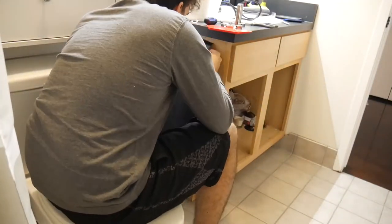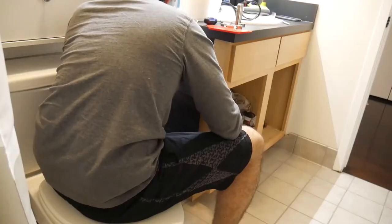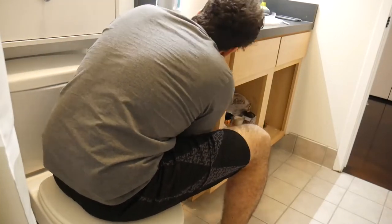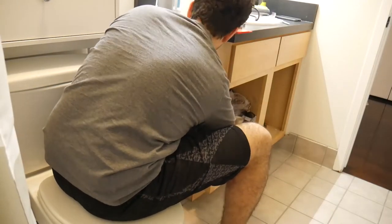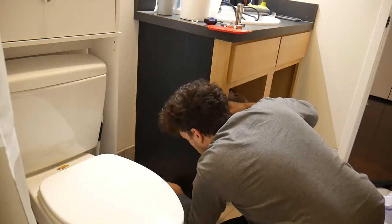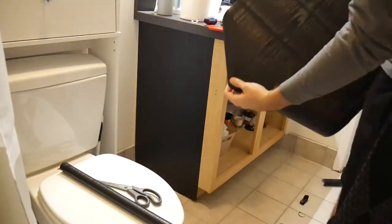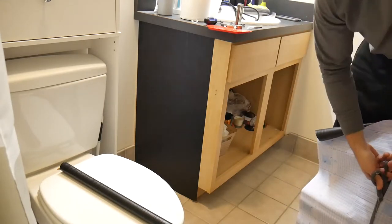The next step is applying the vinyl wrap to the vanity. When you first get started, I recommend going for an area that seems pretty simple — an area that is pretty flat — so that you can learn how the vinyl wrap works. It'll help you later on when you take on more challenging spots. Assess which area you think is easiest and use it to really practice. This does get pretty tricky and you do have to make a lot of cuts.